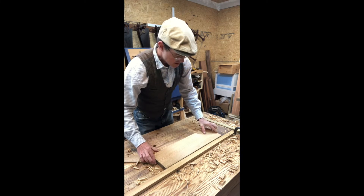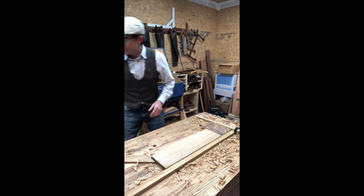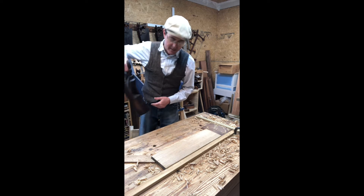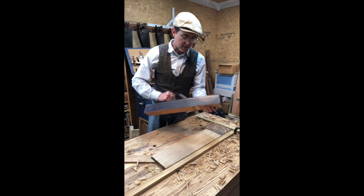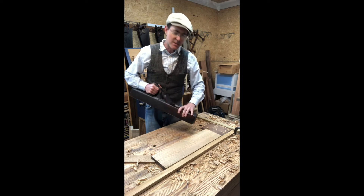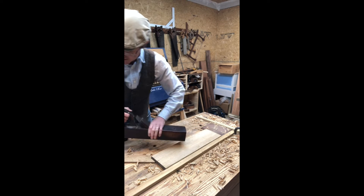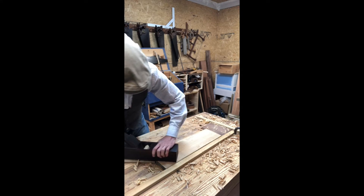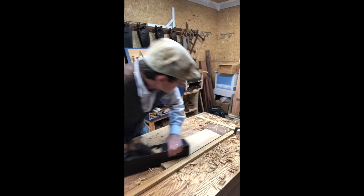So what we'll want to use next is a try plane. A try plane is a kind of bench plane but it's much longer and it's used for flattening boards. In fact, if you've heard the phrase 'tried and true,' that's where the phrase comes from.